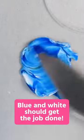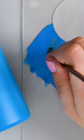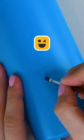Next, this water bottle. Blue and white should get the job done. A little more white. No more stuff on my water bottle.